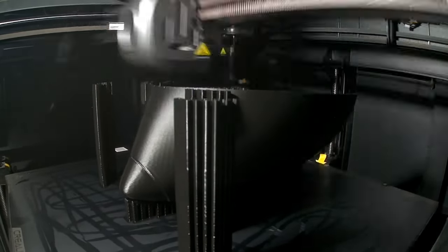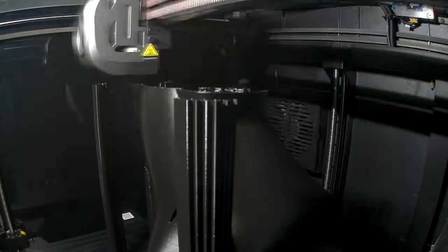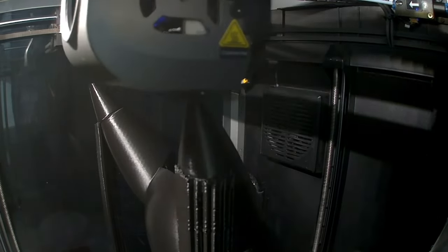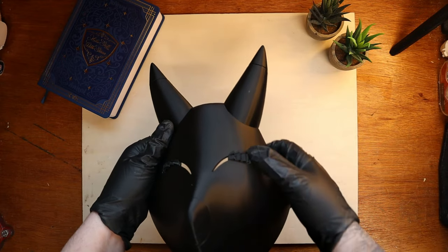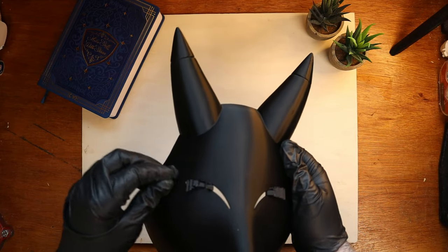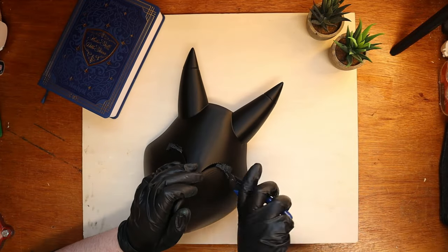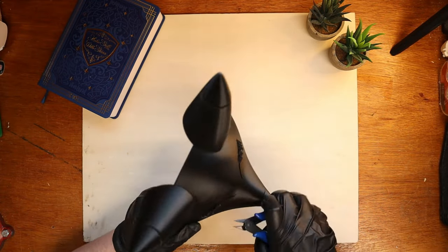This print took around 9 hours on my K1 Max. First step is to remove all remaining supports and clean up the model. It's important to take your time with the small pieces of supports so the sanding process gets better. This model will need a lot of sanding to get it nice and smooth — and I mean a lot of sanding.